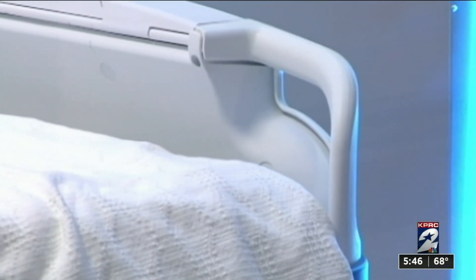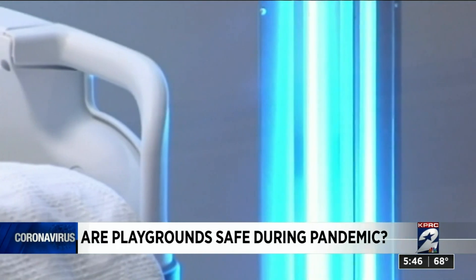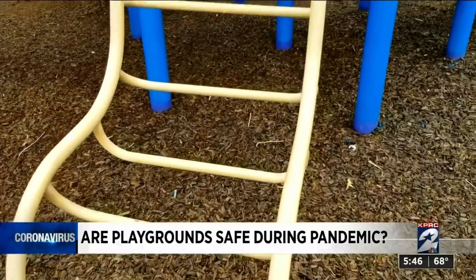Yeah, so the answer from scientists is that it can probably kill the virus on surfaces like that. Playgrounds across our area have remained closed, mostly because of how people tend to gather at places like that — not necessarily saying that playgrounds are some breeding ground for the virus. But how safe are kids playing on equipment like that? Based on scientific evidence, UV light can kill a variety of viruses. So can the sun kill the novel coronavirus on frequently touched outdoor play equipment?